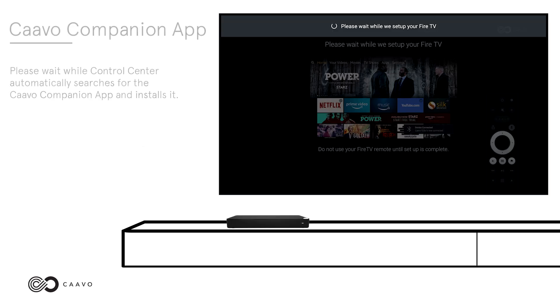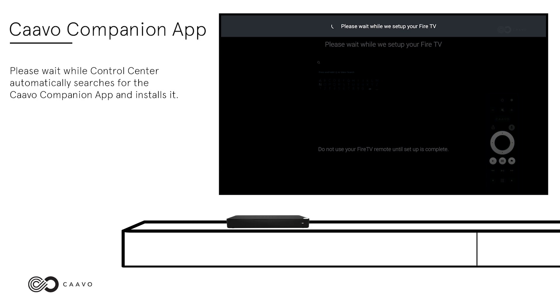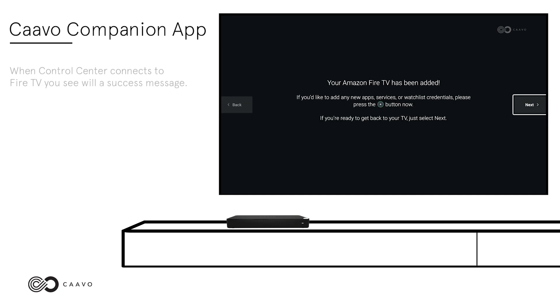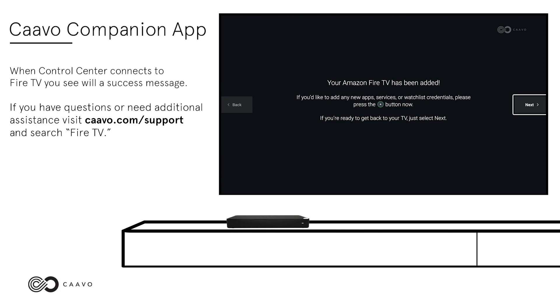Cabo Companion App. Please wait while Control Center automatically searches for the Cabo Companion App and installs it. Then, allow Control Center to search for Amazon Fire TV on your home network. When Control Center connects to Fire TV, you will see a success message. If you have any questions or need additional assistance, visit Cabo.com/support and search Fire TV.